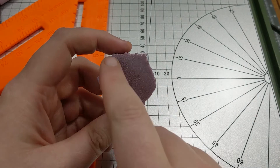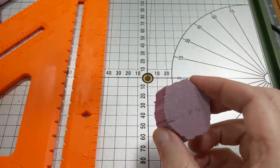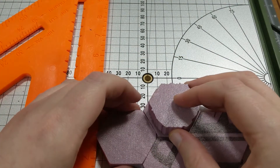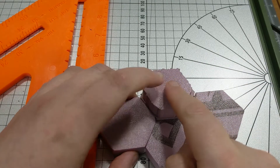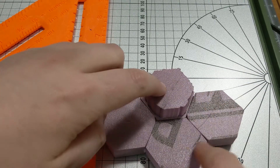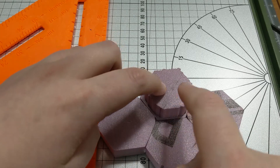We'll go ahead and glue it down on top of our terrain like so. In this case, we would have a four-piece tile with one hill and three lower elevations.